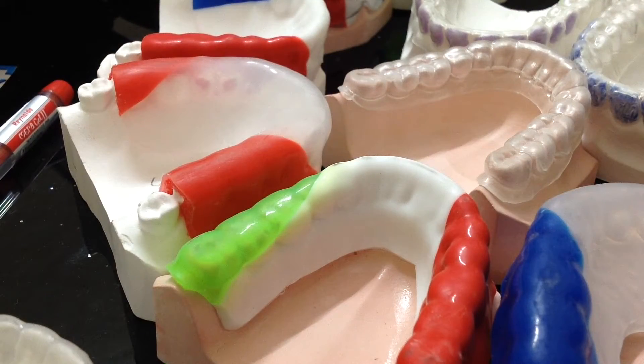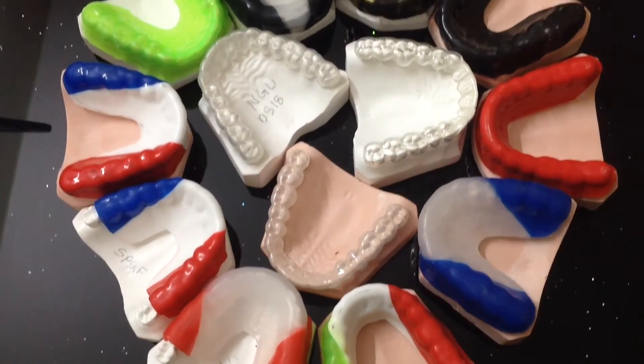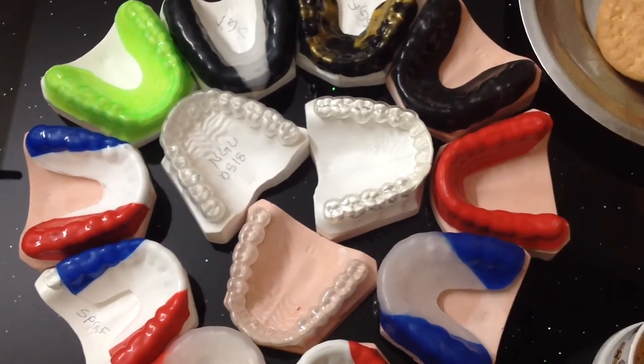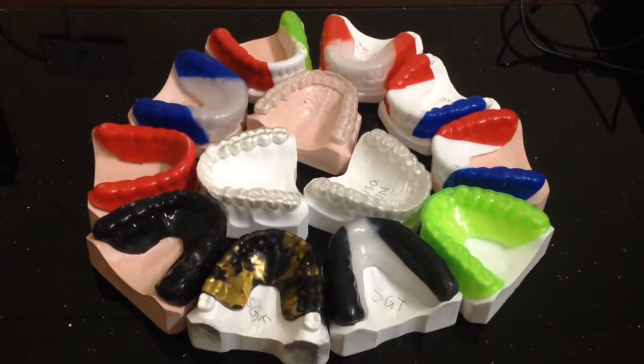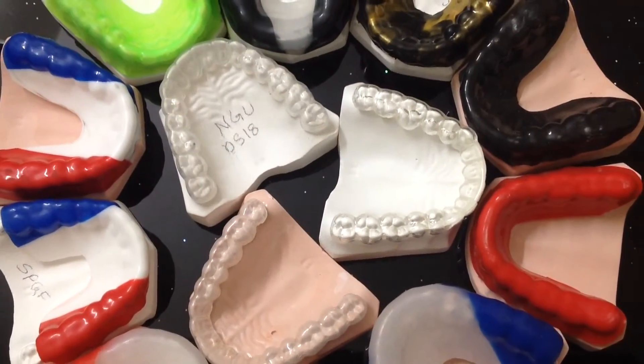We are discussing different types of mouthguards from D.A. Marathon. There are two types of mouthguards. The first type are the bruxous splints, or the night or day guards — these are of the clear type. The second type are the sports mouthguards, which are the colored ones.